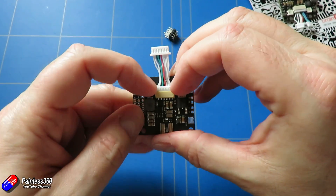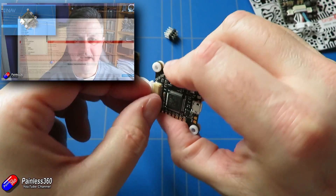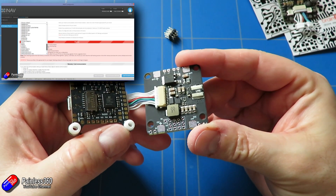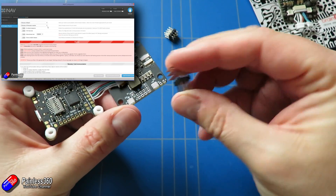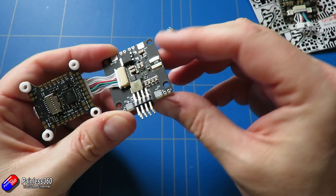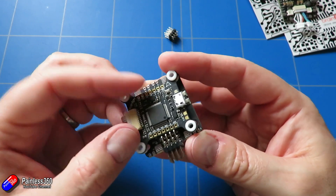If you haven't already watched the first one in the series I recommend you go back and watch that. It explained about this series and we went through the process of downloading the special version of iNav for the Brain FPV Radix, because this flight controller has a graphical on-screen display — it's all vector based, ultra smooth. The objective of this video is to get everything connected into the Bixler.